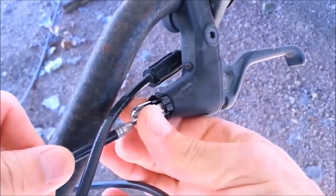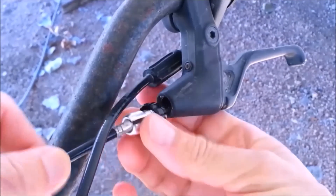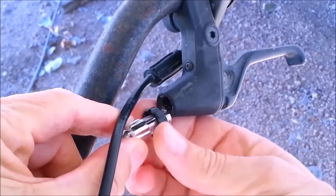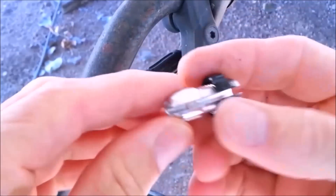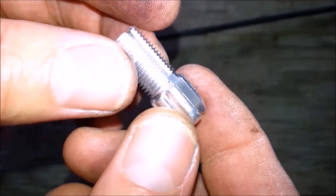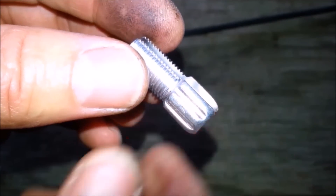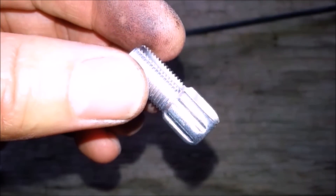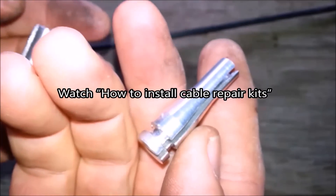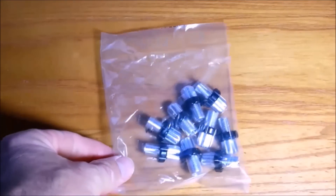After thinking about it for a while, and with a few suggestions from some of my viewers, I came up with a few other options for fixing these cables. But my favorite way is to use a bicycle brake adjuster. In this video, I'm only going to show you how to use bicycle brake adjusters to fix a cable. I also have a video showing how to install pre-made cable repair kits sold on the internet, so be sure to watch that video if you choose to buy a repair kit instead.